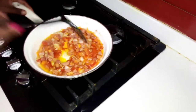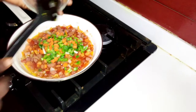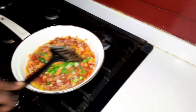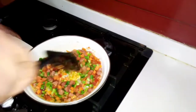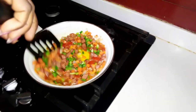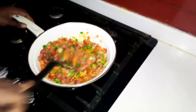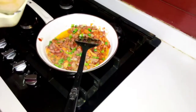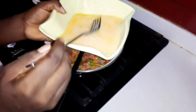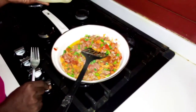Now I'm going to be adding my vegetables. Then I'm going to put my egg and whisk it with a little salt.